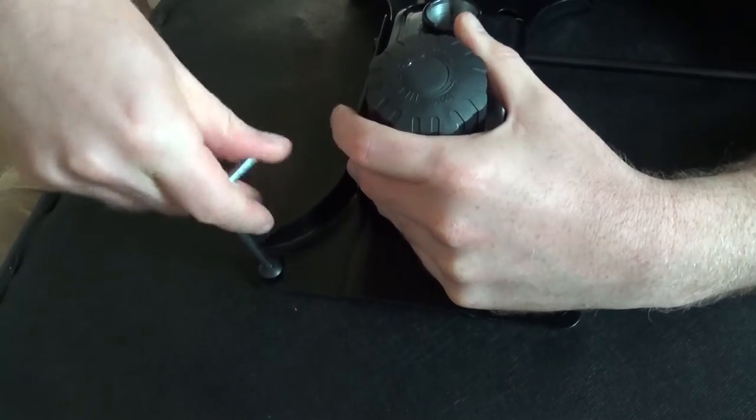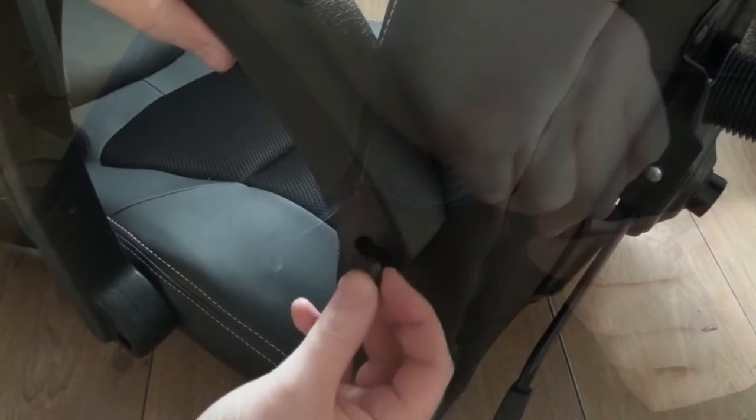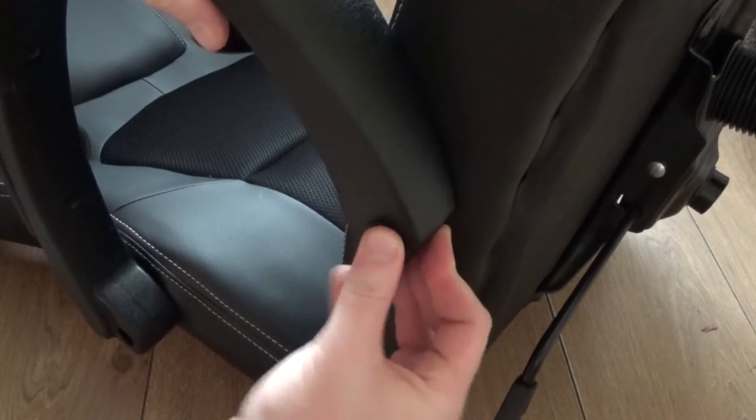It just involves a lot of screwing — you get the allen keys and the screws with it. Once it's all set up you can finish it off with these little tabs that just close off the screw holes, pop the main seat on the main base and you're good to go.